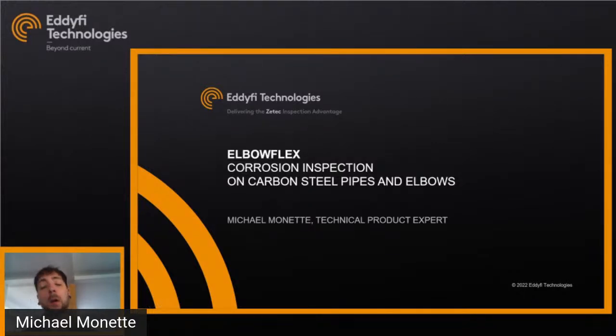Good morning everyone, welcome to this coffee break. My name is Michael Monek, technical product expert at Edify. Today we'll look into the Elbow Flex, a corrosion inspection solution for carbon steel pipes and elbows.